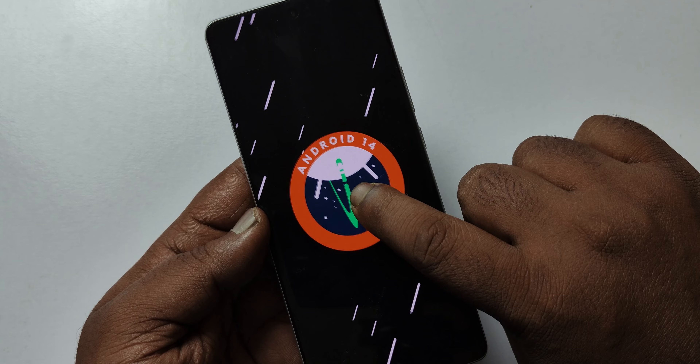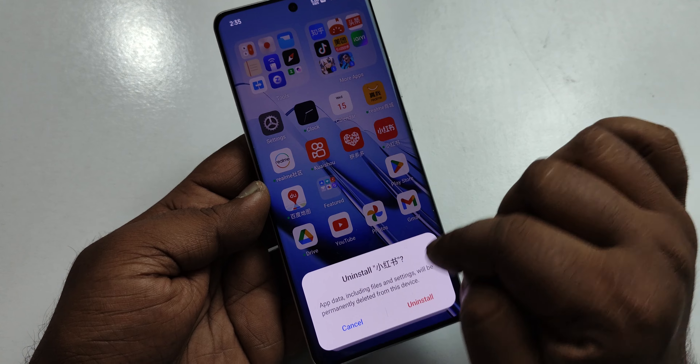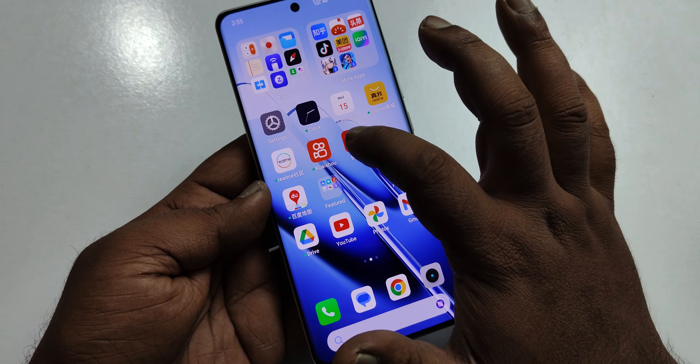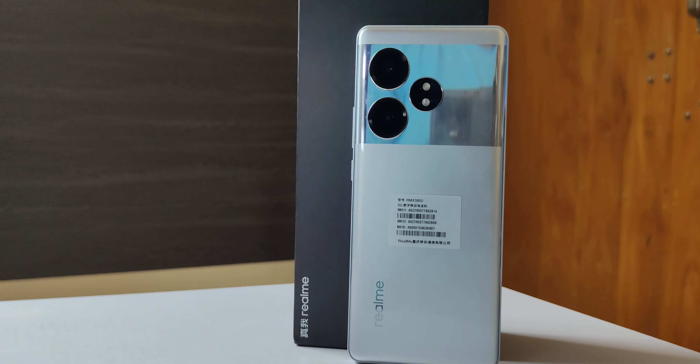This is the Realme GT Neo 6 SE running Realme UI. This is a Chinese version but it launches with Android 14. There is a little bloat in the UI but no major problem. The Chinese UI supports all Google apps and Google Play Store. These settings are not locked.